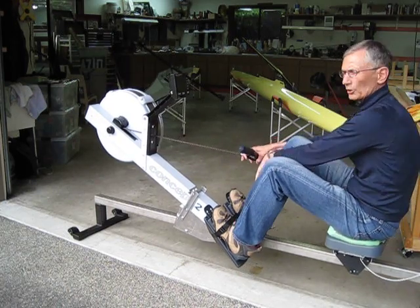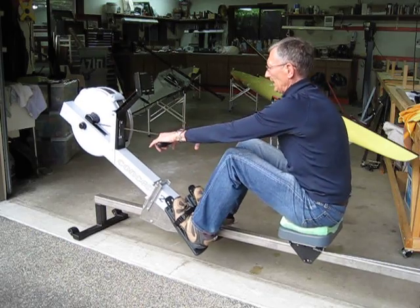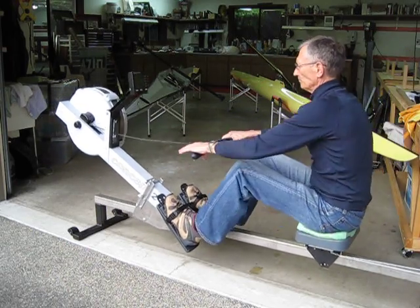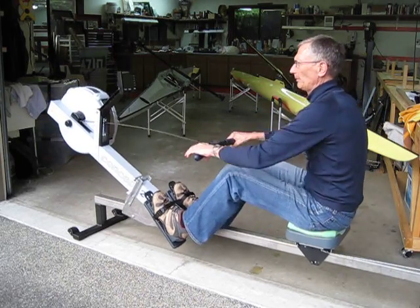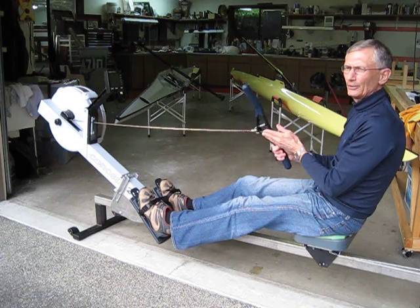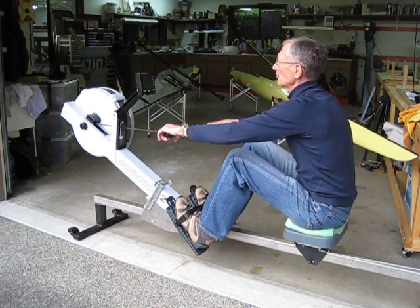I've been working out on it now for about two weeks and it works very well — very sturdy and stable. The only clicking you hear is these little springs. I need to do a little hand work on the springs in this area so they don't click.